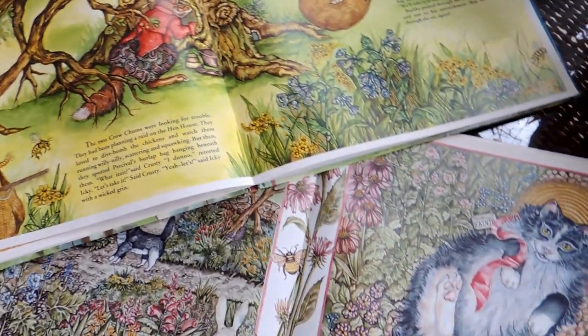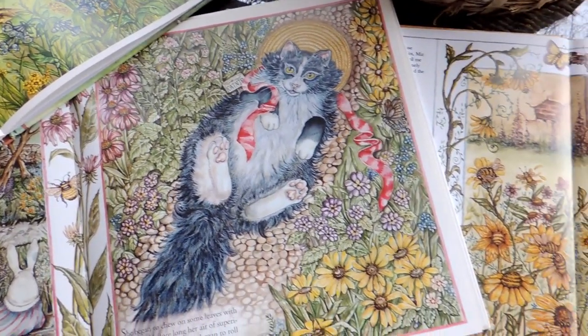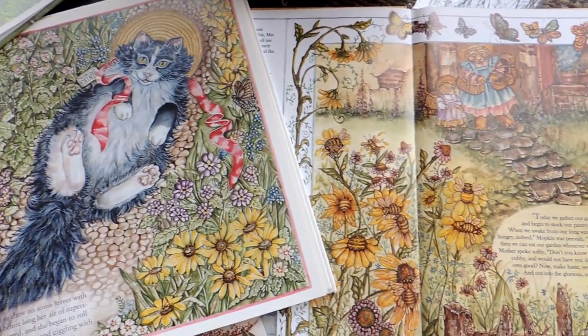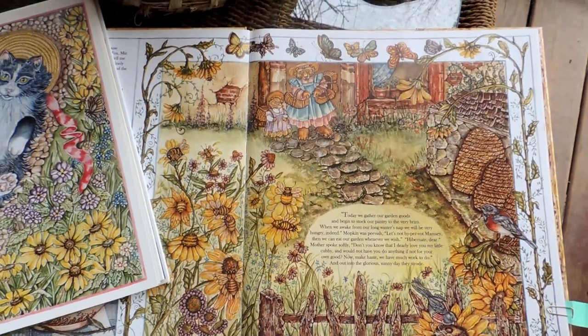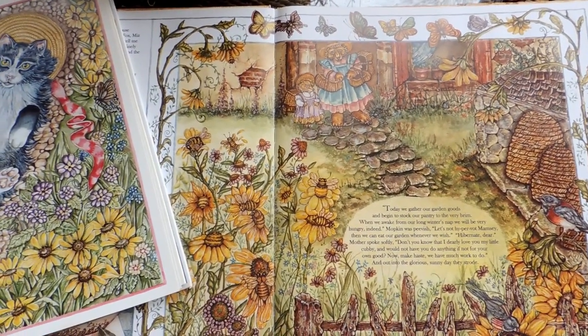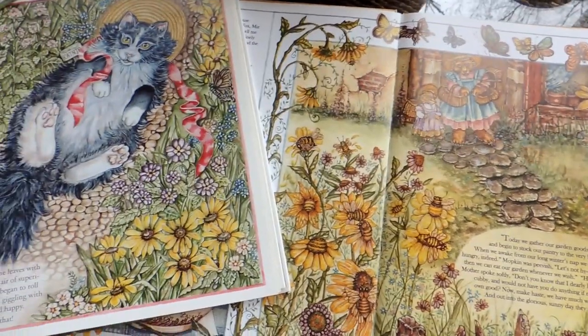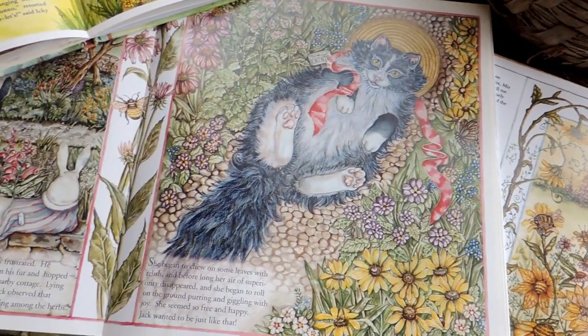My belief is that a garden should be a lot more than a collection of plants and vegetables. No matter how healthy and beautiful they grow, if they don't have the right backdrop, the right structure, the right garden bones, they just aren't as enticing and appealing and winsome as they could be if you give them a nice structure.